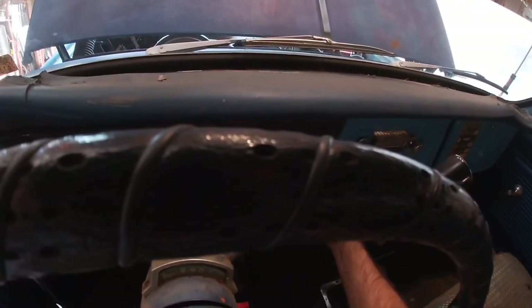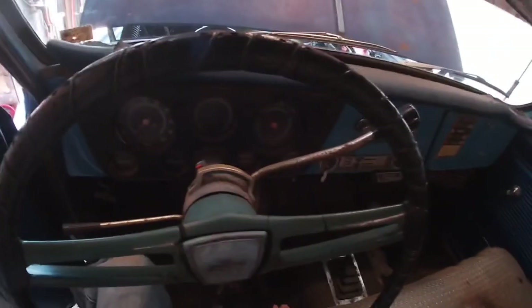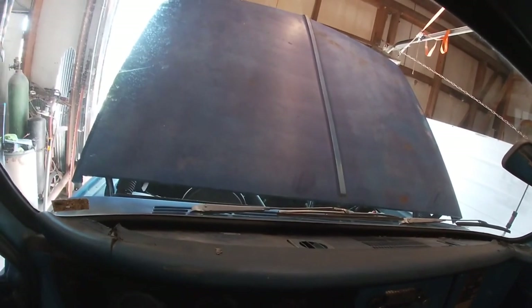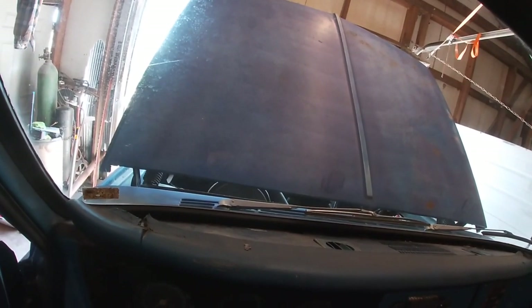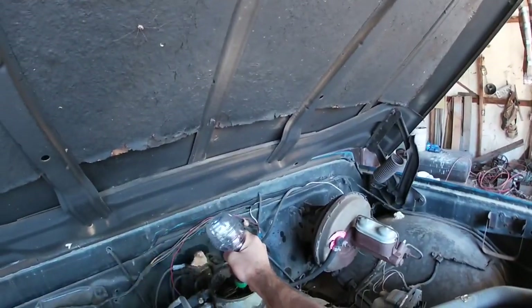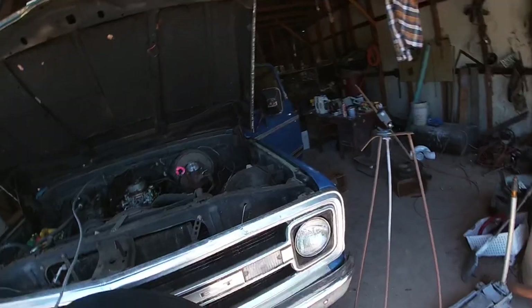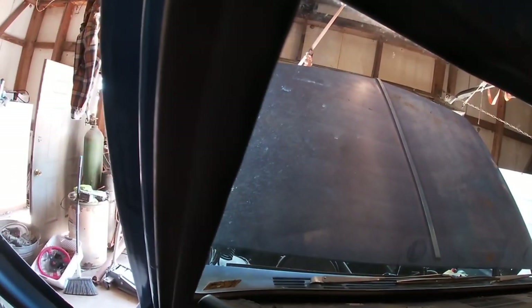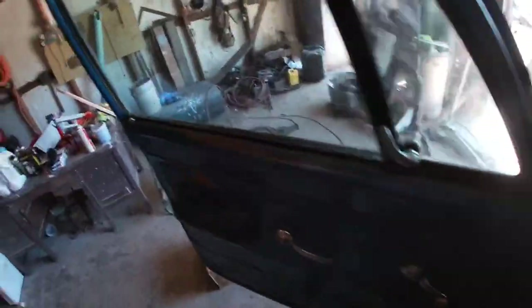No gauge lights — none of that fancy stuff. We do have a fuel gauge saying we're just about empty — actually, we are empty, so the fuel gauge doesn't work. Oh yeah, we got crankage. This one's going to be too easy. Oh, it wants to run. Still not enough fuel in there though.